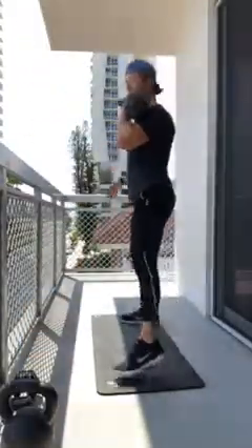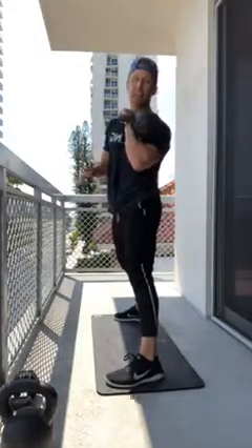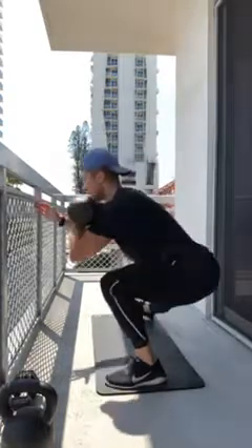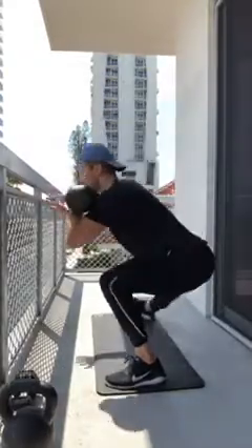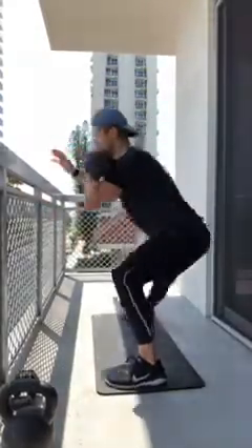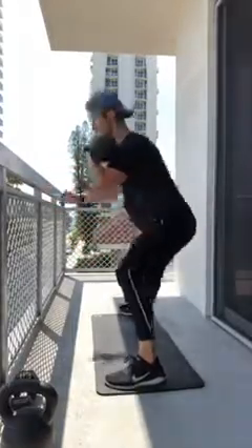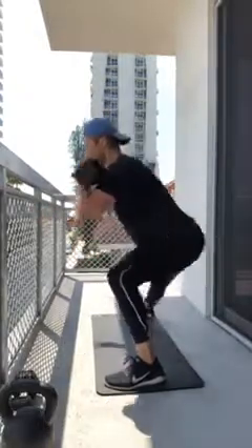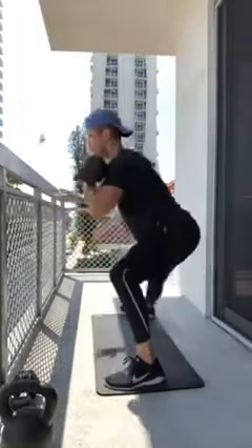Right side Cossack squat: legs spread, sink and squat into the right side. Your toes on the non-working leg can come off the ground if needed. Working through ten reps, one through ten. Left side: spread those legs, sink into the left foot, keep it flat and facing forward. Ten reps through to completion — milk — I mean this much legs was a bad choice.